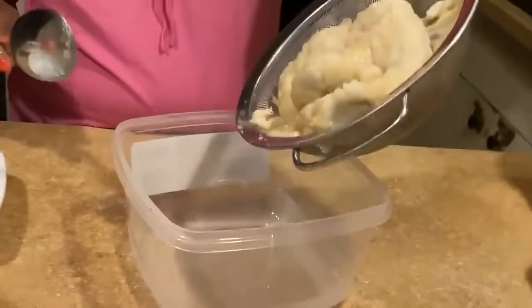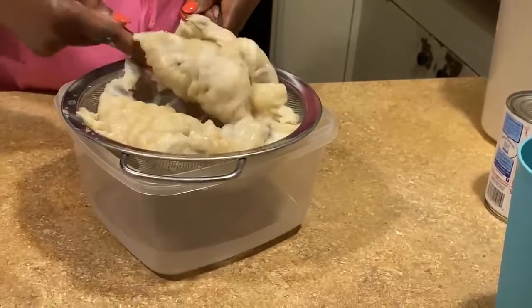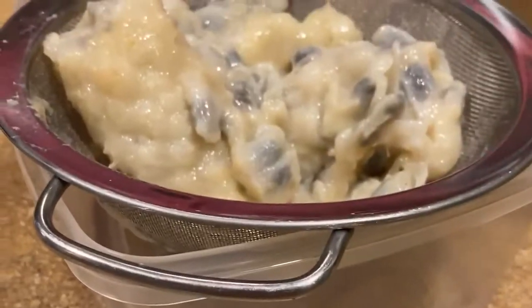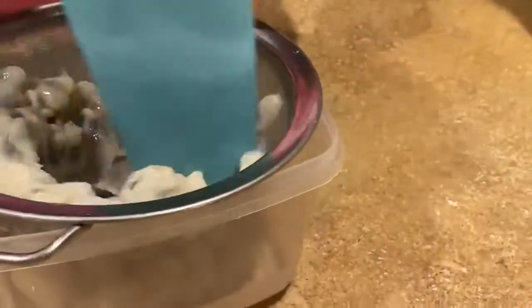This is the corosol peel — we're gonna try to take the juice out of it. It seems like this is too much in the drainer, so I'm gonna do it two times. I'm gonna take the juice out of it with that clean cup so we can get everything.